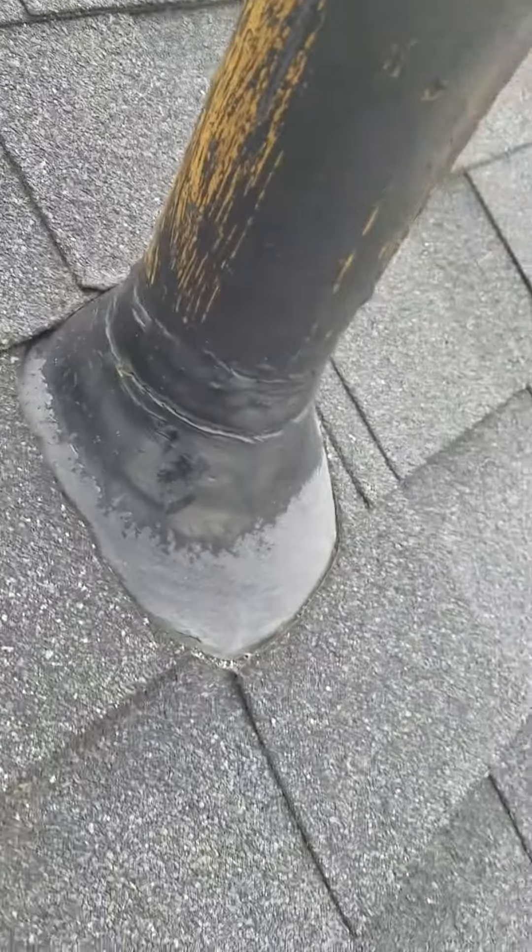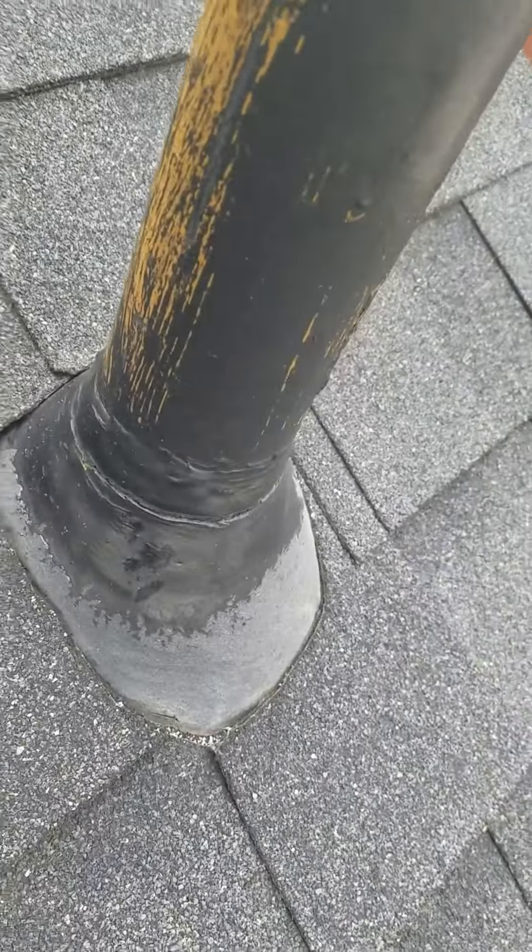This is your pipe. It's got a bunch of tar going around it. That's not proper — it needs to be rebooted.